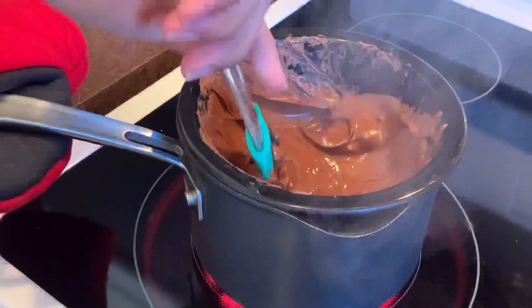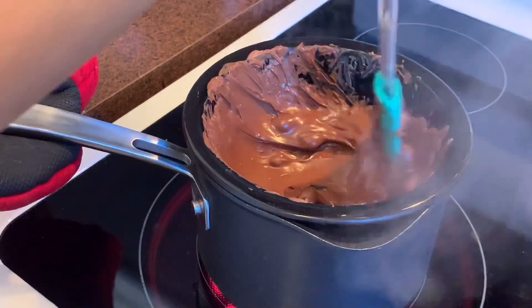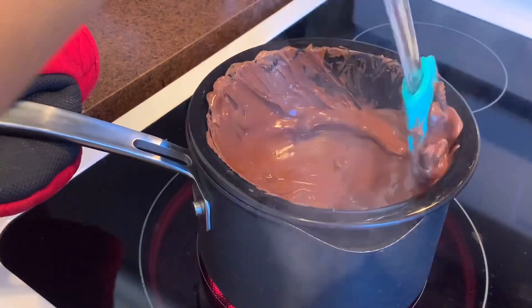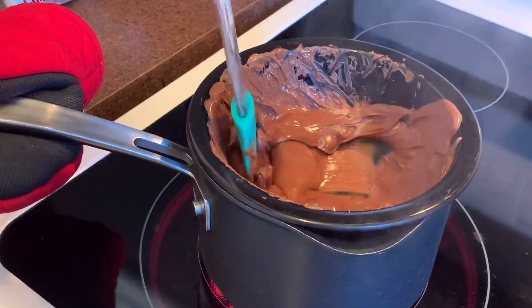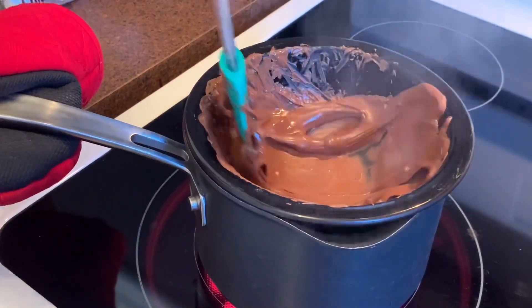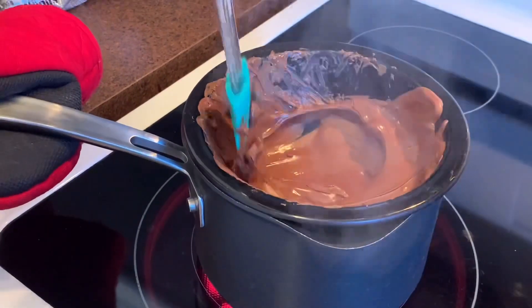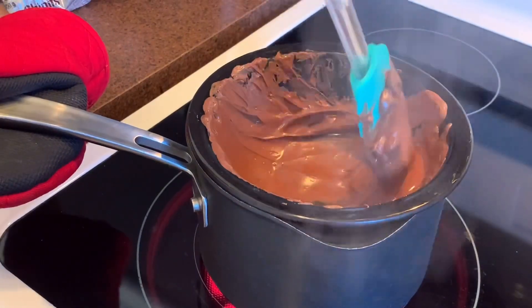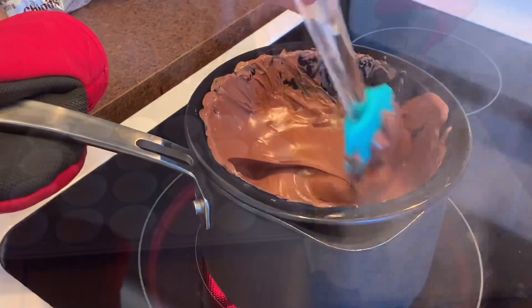Now we're getting ready to make the chocolate swirl, so we're melting the milk chocolate. You can use chocolate bars or chocolate chips — whatever you prefer. Make sure you have adult supervision as the surface is very hot.